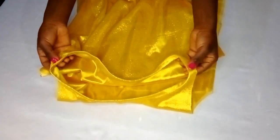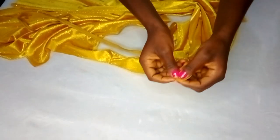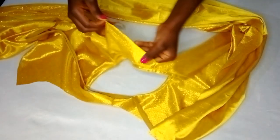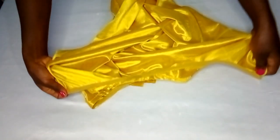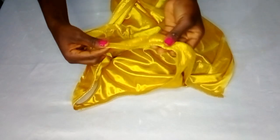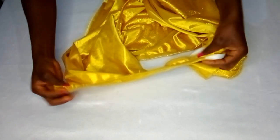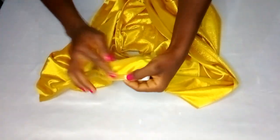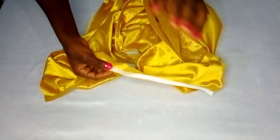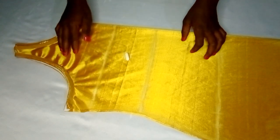The neckline biasing is done. Next is biasing the armhole — place it right sides facing each other, sew around, then stitch it on the wrong side, doing the same to both sides. Both the left and right armholes are now finished. I had to complete one side with white bias because the gold bias wasn't enough.